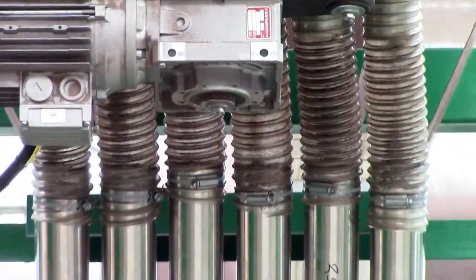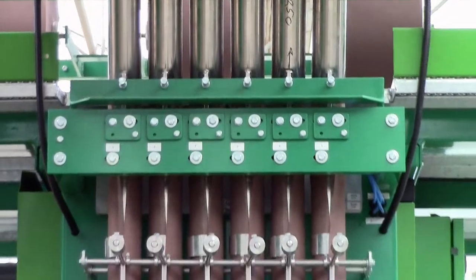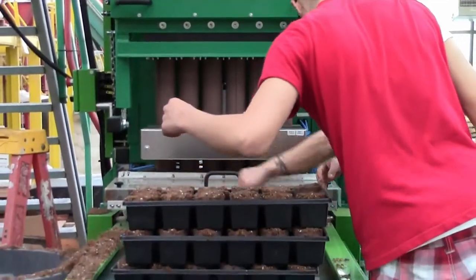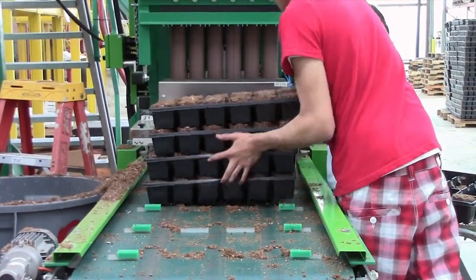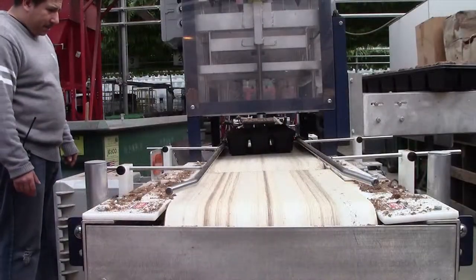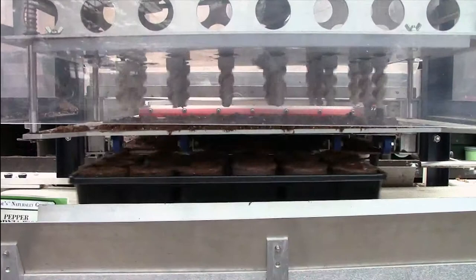The Ellie pots are first rolled like cigars into what is commonly referred to as sausage or chorizo, and put into the empty trays that are fed into the Ellie machine. From there they travel to the transplant line, where the auger drills the holes in the Ellies to make room for the plant material.